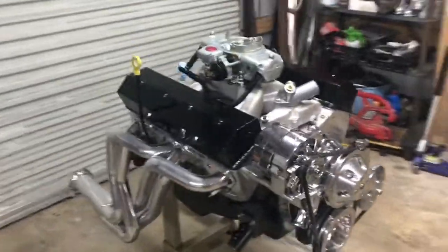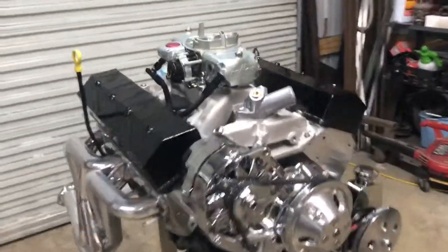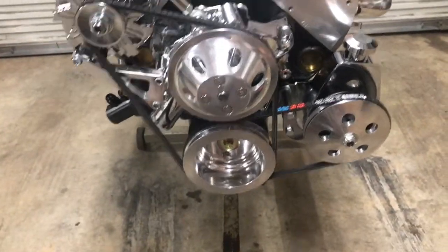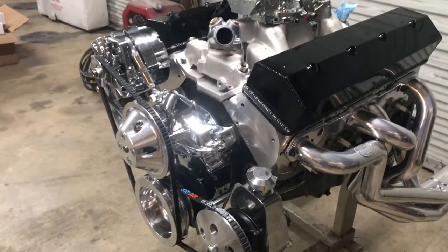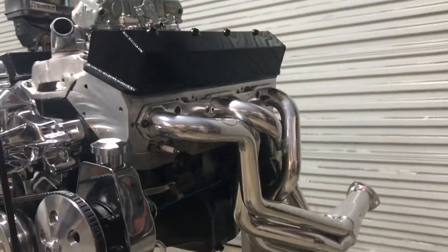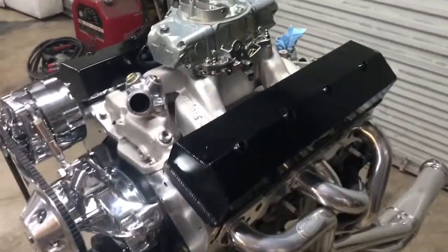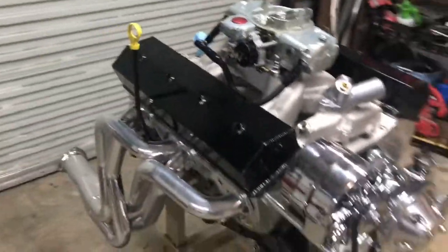Here is the 350 for the C10 engine swap. All the accessories were bolted on today and they're all aligned. The kit looks pretty good — I'm not exactly sure of the kit name, I just ordered it off eBay. It came out of Tennessee so I knew the shipping wouldn't take long. That's why we went with it. The black fabricated aluminum valve cover is my favorite, and the customer likes them too.